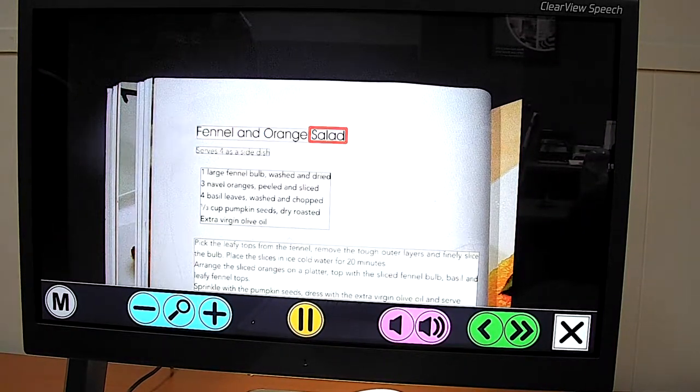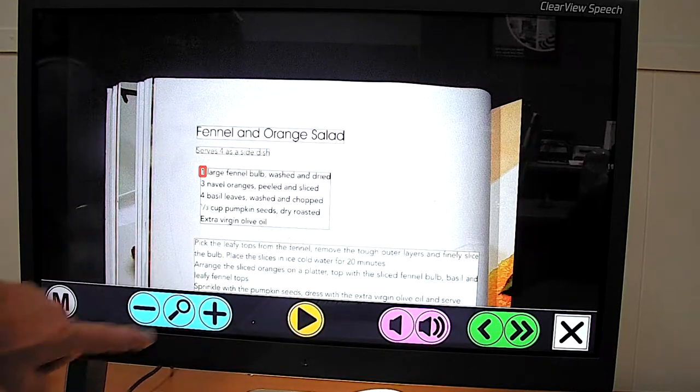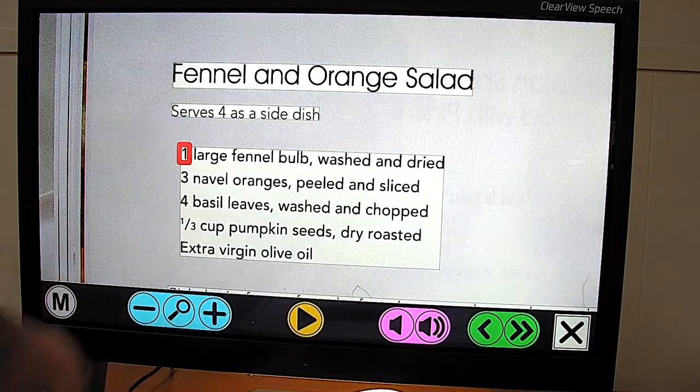We can tap wherever we want to read from — the device reads "Fennel and orange salad. Serves four as a side dish." We can also make the image bigger by zooming in.